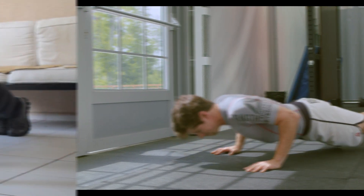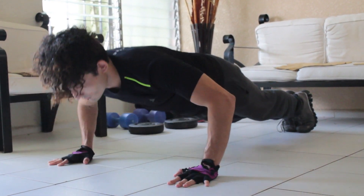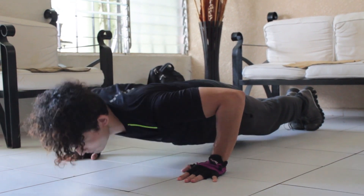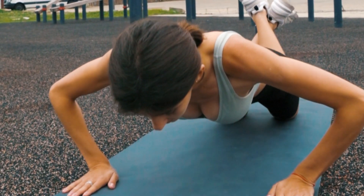Modify as needed. If standard push-ups are too challenging, you can modify the exercise. You can do knee push-ups by keeping your knees on the ground while performing the push-up motion.